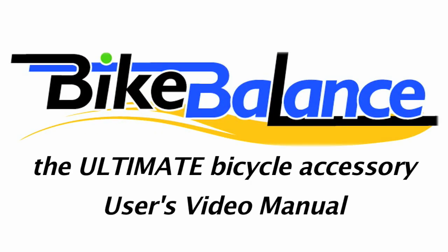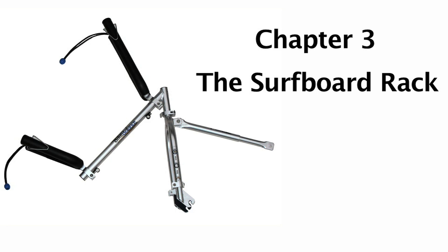Bike Balance User's Video Manual. Chapter 3: The Surfboard Rack.